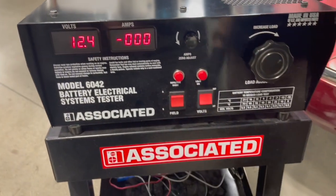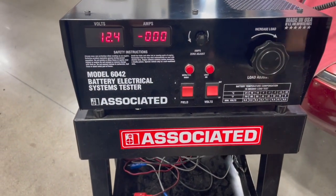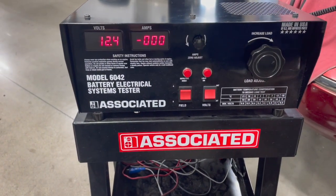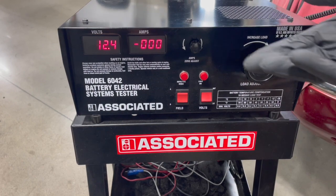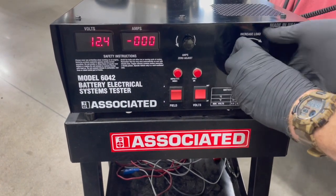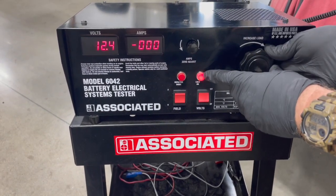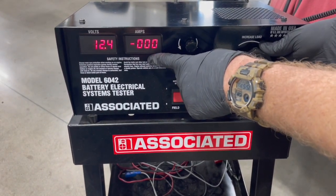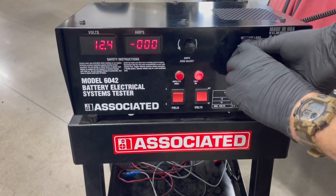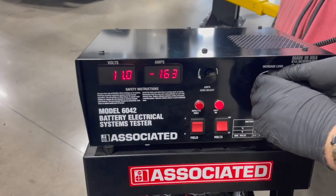We need to hold half of our cold cranking amps for 15 seconds, and we're looking for greater than 9.6 volts. Since we're at 590 CCA, that's going to be 295 amps. When we start turning the knob, a light comes on indicating our load is applied. We need to dial it as close to 295 amps as possible, then start our timer.